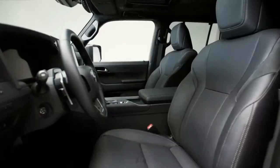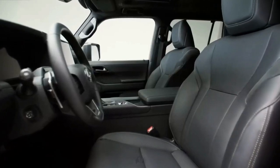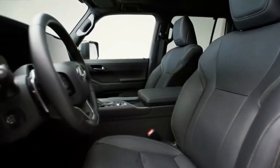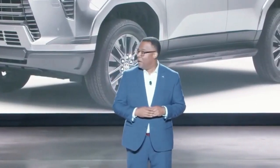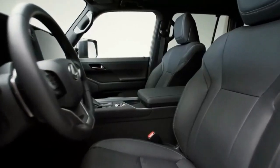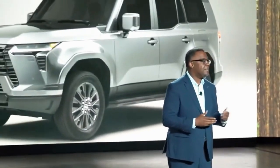Lexus has not confirmed pricing yet for the 2024 GX. We suspect it will start higher than the current GX, which has an MSRP starting at $59,275, and we expect most trims to begin below the $92,160 starting MSRP for the LX600.